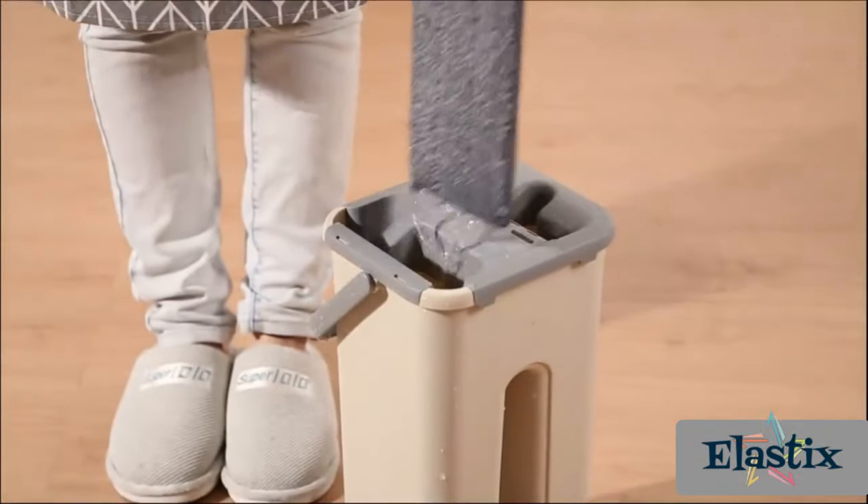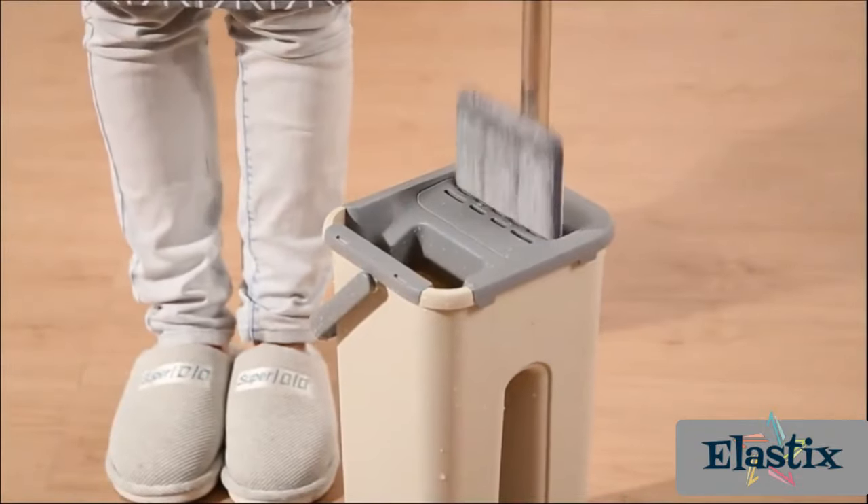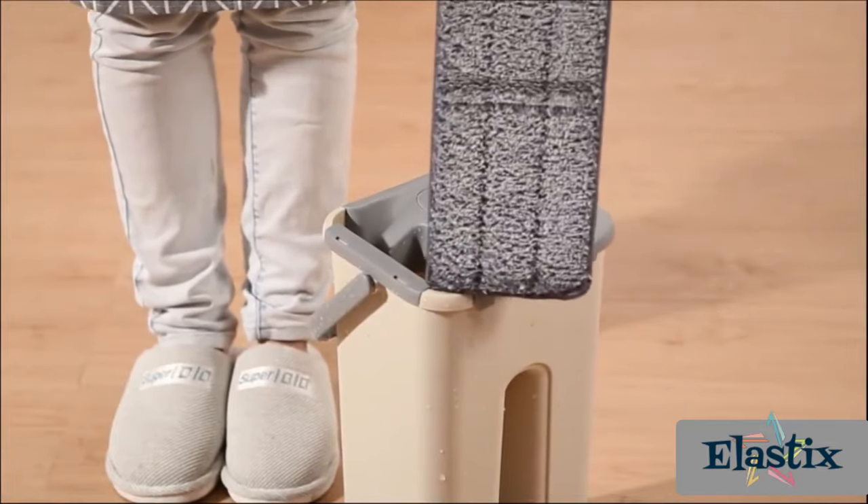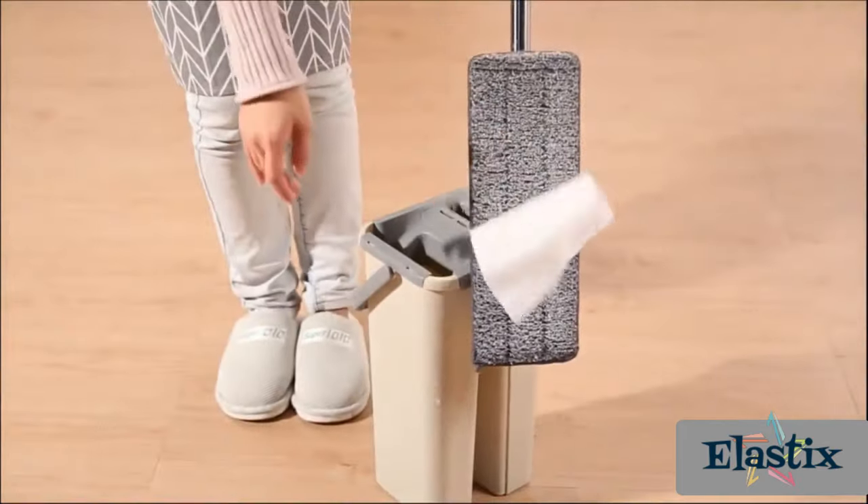Keep your floors shining like new with the Touchless Mop. Great for wet and dry areas that need extra care, this magic mop gives you the versatility to clean just about any surface you throw at it.